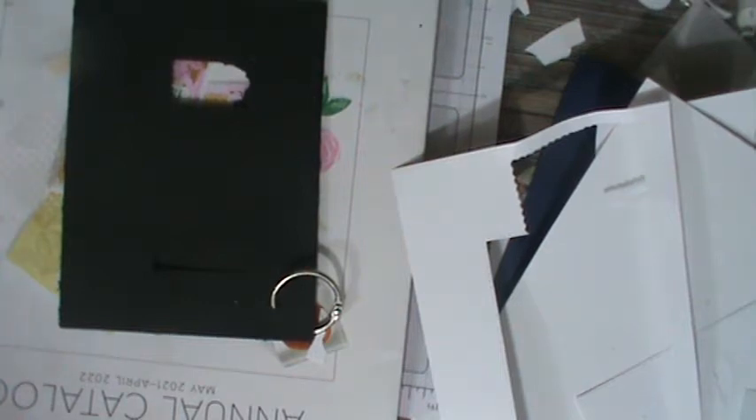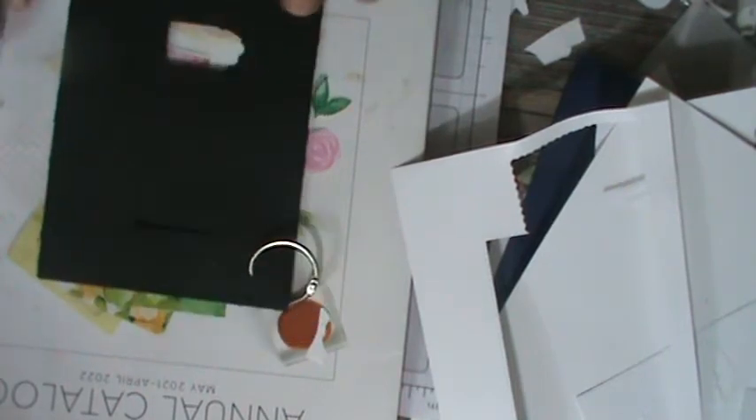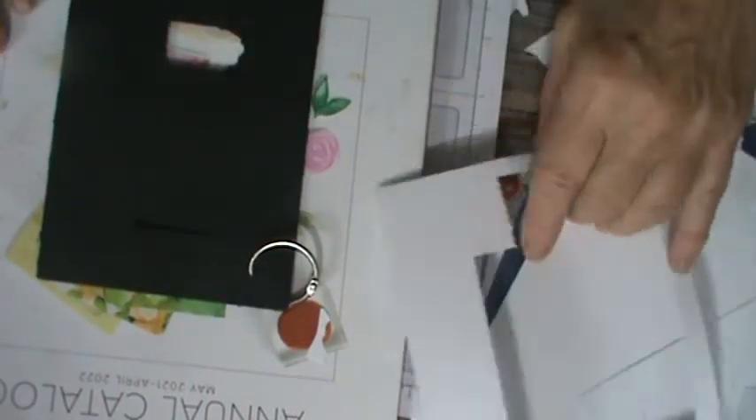Hello, welcome to our Technique Wednesday. I'm Pamela, I'm the Stampin' Pink Rose and blog at StampinPinkRose.com. I'm an independent Stampin' Up! demonstrator. I wanted to come to you today with our Technique Wednesday with something a little bit different.